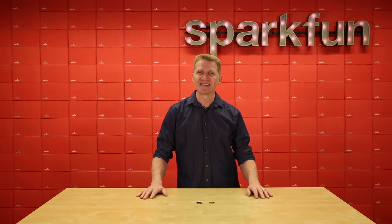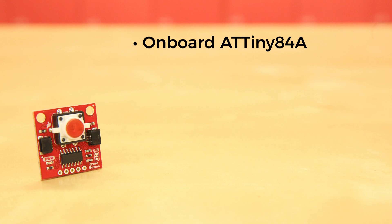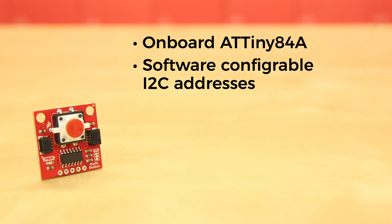Introducing the SparkFun Quick Button. The Quick Button is much more than just another button — this is a button with a brain. It's got an onboard ATtiny84A, making it smart and cool. This allows for things like software-configurable I2C addresses, so you can use multiple Quick Buttons simply by daisy-chaining them together and assigning a unique I2C address to each.